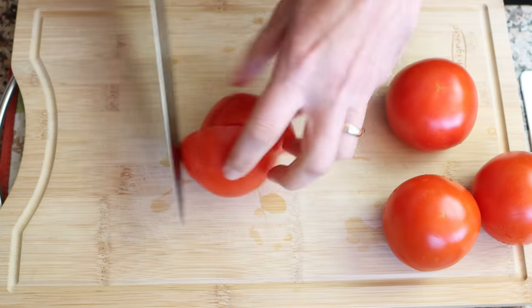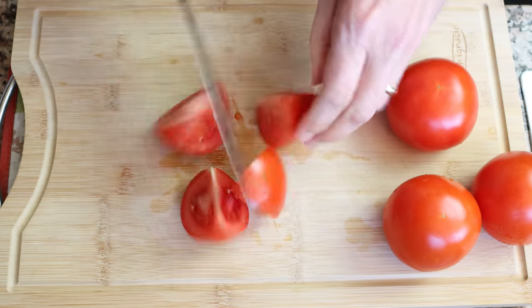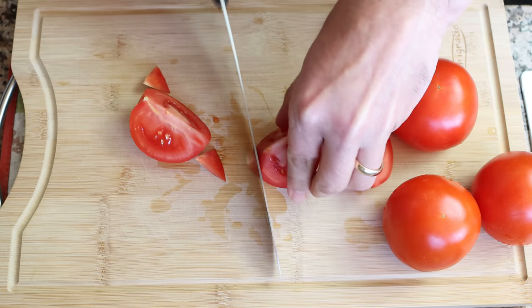I'm going to grab four fresh tomatoes — one and a quarter pounds, a little over half a kilogram — and cut each tomato into four evenly sized pieces, making sure to remove any of the stem, then add them into a tall plastic cylinder. For this step you can also use a blender or even a food processor.